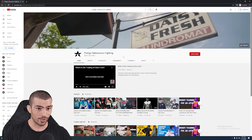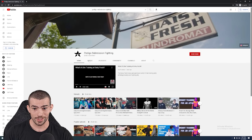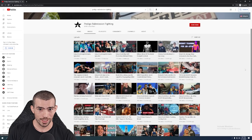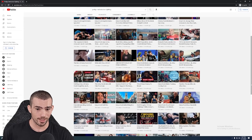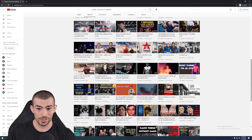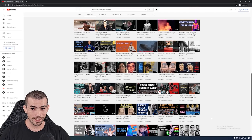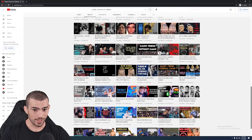Lastly, don't forget to check out our affiliate channel, Pedego Submission Fighting. They offer some seriously good, high-quality production content — almost like the Daisy Fresh documentary you watched on Flow Grappling. Professional editing, lots of heart and soul put into it. If you guys aren't watching that channel already, what are you doing with your lives? And guys, as always, don't forget to eat your Panda Express.